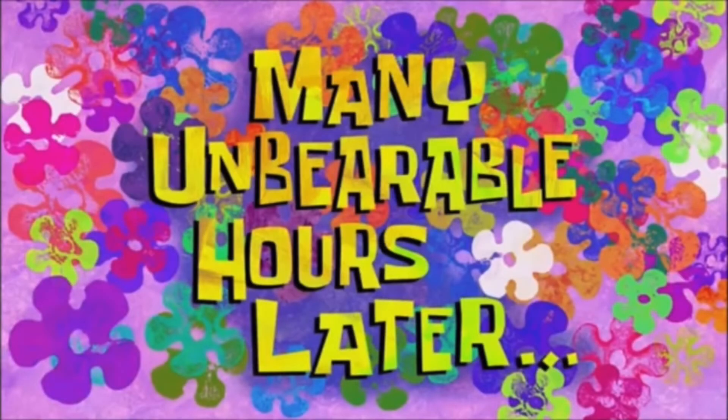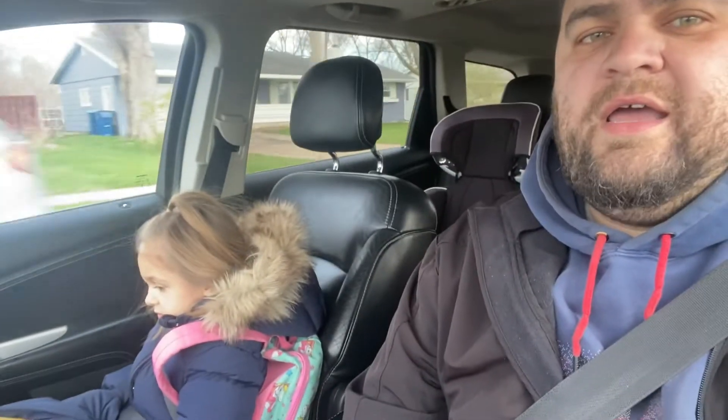Many unbearable hours later — Alex has been painting the truck, the entire truck, all night. He started around 11 and finished up about 7:30. It's about 7:45 right now. Dropping the kinders off at school — say hi. Anyways, I'm going to drop the kids off at school and head down to the shop and find out what that paint job looks like.